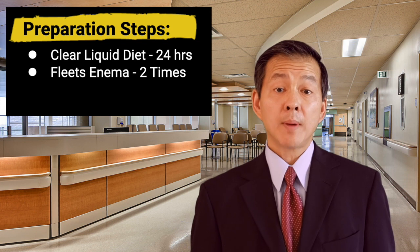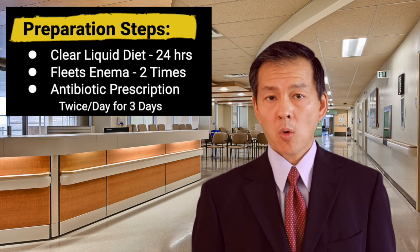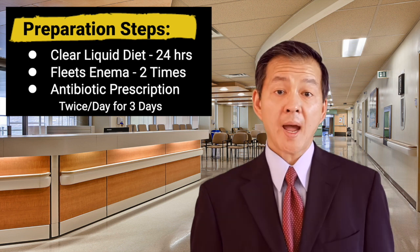You'll also be given an antibiotic prescription and you'll need to take one pill twice a day — the day before, the day of, and the day after your procedure.